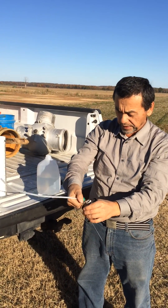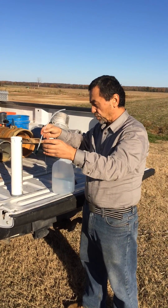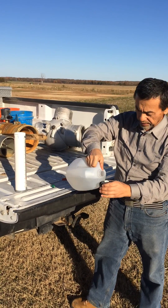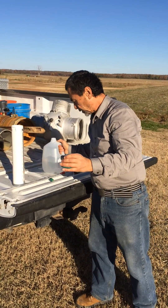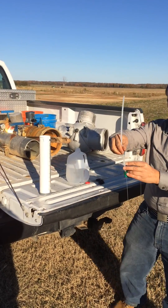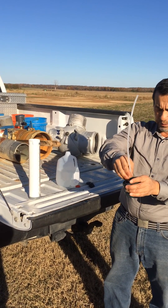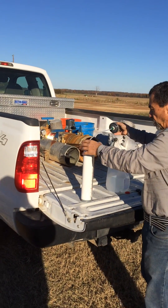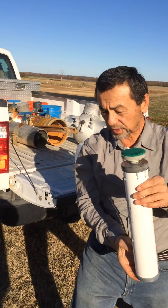Then we take off the ceramic top and separate the tube from the ceramic top. We put water in the ceramic top — it should be full — and then we put water in the tube as well. Be sure this tube should be full of water.